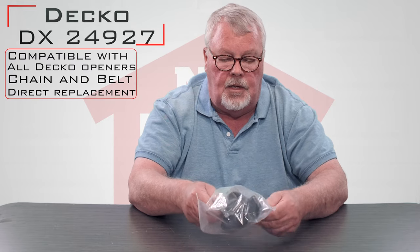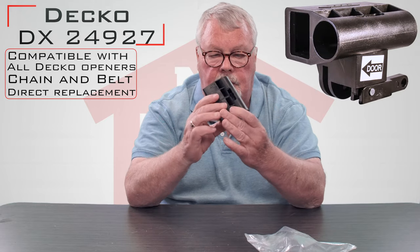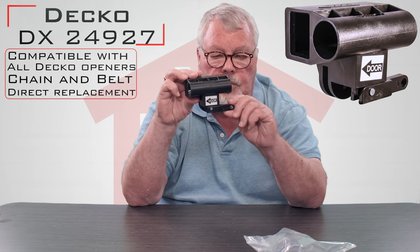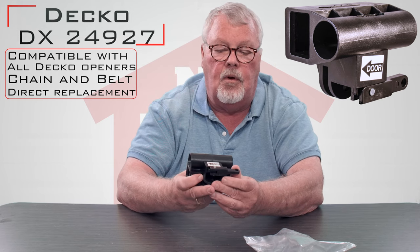When you get it, it's going to come in this nice little package. Take it out of the package — it's plastic, and it's got a little sign that'll tell you which way to the door, which will keep you from putting it on the right or wrong way.